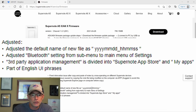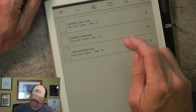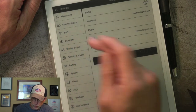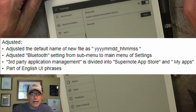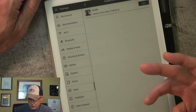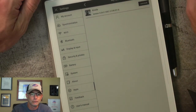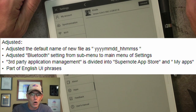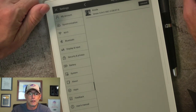They also adjusted Bluetooth settings from a submenu to the main menu of Settings — a small tweak, but Bluetooth is now right there in the main menu, easy to find. Third-party application management is divided into Supernote App Store and My Apps. If you go to Apps, you now have what's in the Supernote App Store — still only Kindle — and then what apps you have installed, which is still only Kindle for me. And part of the English UI phrases have been tweaked as well.